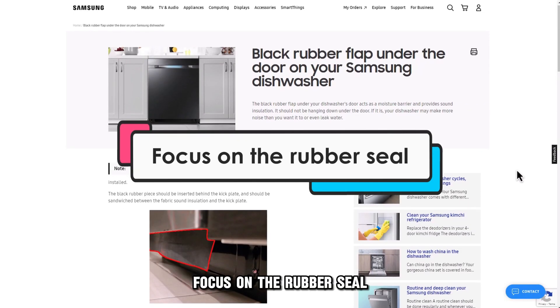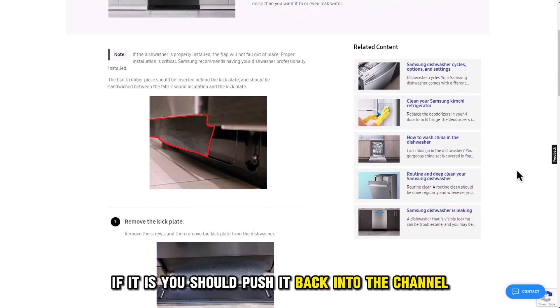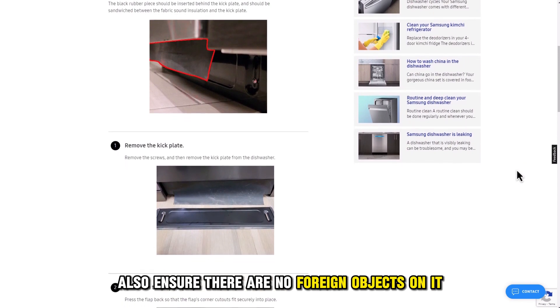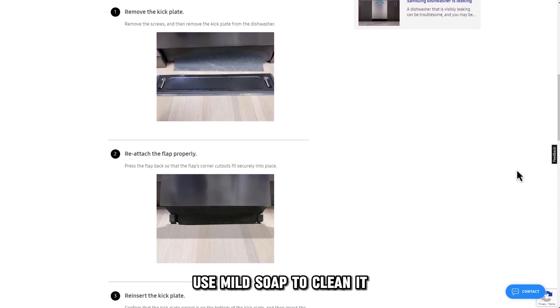Focus on the rubber seal. Check if the rubber seal is pulled out of alignment. If it is, you should push it back into the channel. Also, ensure there are no foreign objects on it. If the rubber seal is dirty, use mild soap to clean it.